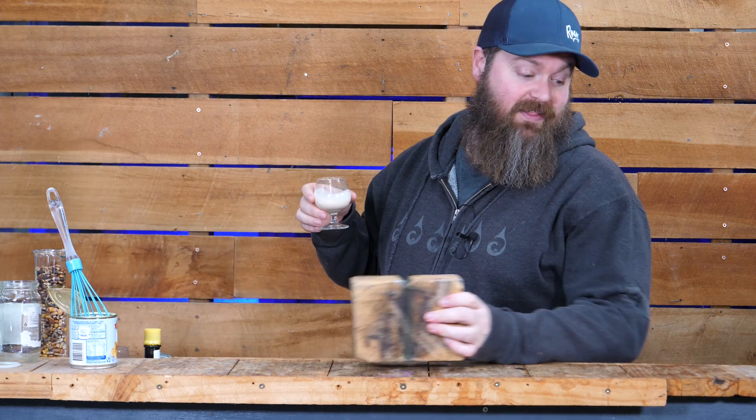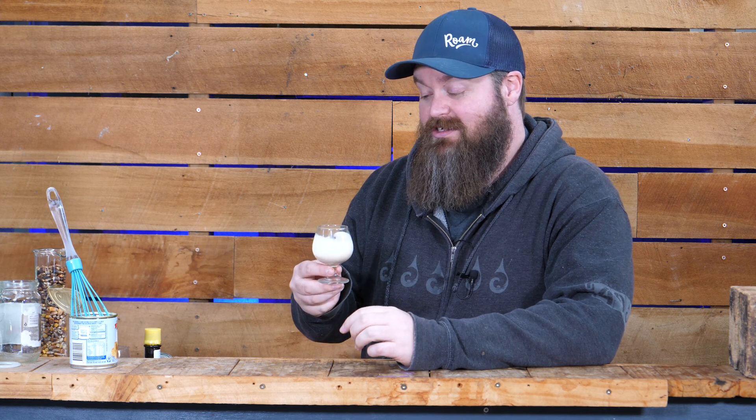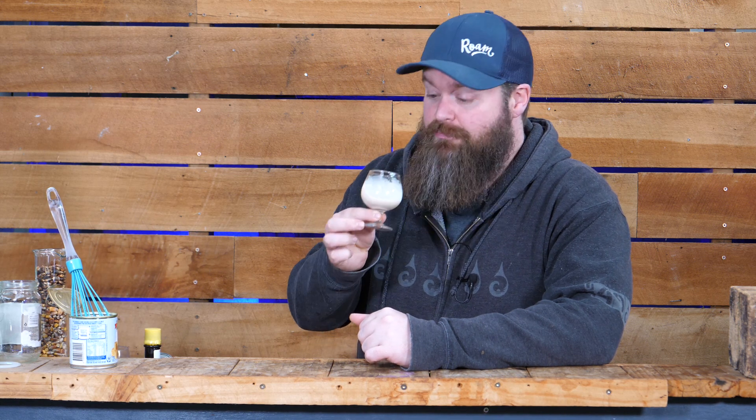That was insanely easy to make, let's be honest. I only left it in the fridge for about four hours. I would get the feeling that overnight, or a little bit longer, is probably not a horrible idea. But let's calm down a whole lot now — let's give it a nudge.